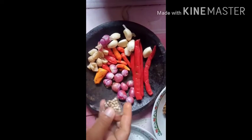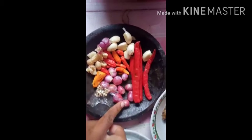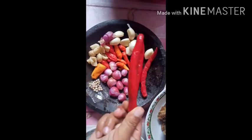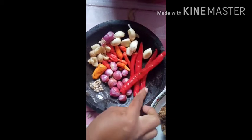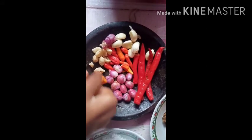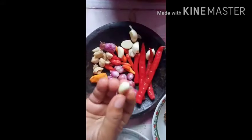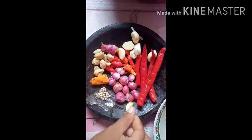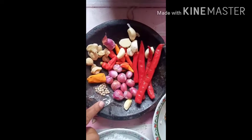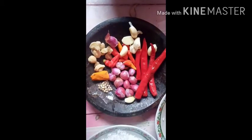Untuk bumbu-bumbu: saya pakai merica satu, dan sekitar sepuluh bawang merah ukuran kecil-sedang, dan saya pakai cabai merah keriting empat, satu ruas kunyit, dan satu ruas kemiri, dan bawang putih sekitar lima. Sesuai selera sih teman-teman. Kalau saya ini ada cabai rawit sekitar sepuluh — saya mau masak super pedas. Nanti saya mau kasih cabai merahnya yang banyak.